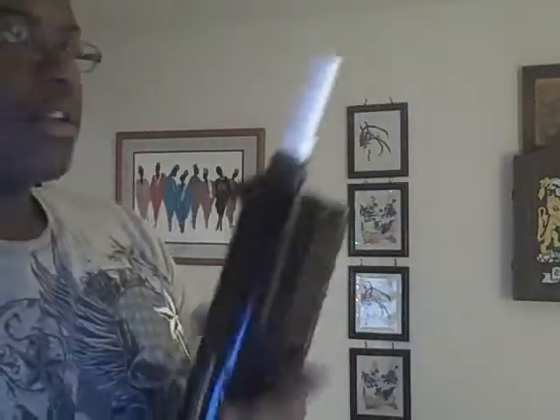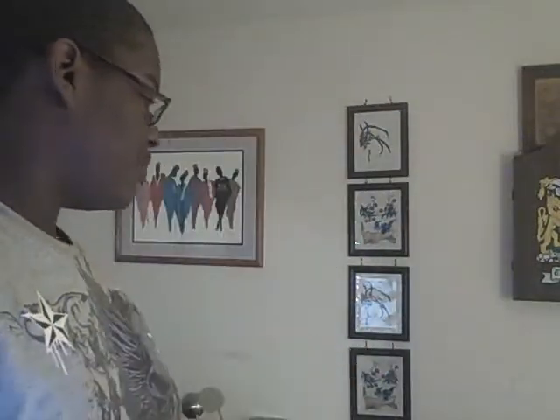It's PVC right here — that's what you wanted. And then you want it to fire these. So you load it up — it just slides in there. Pump it. Shoot it. That's it. It works.